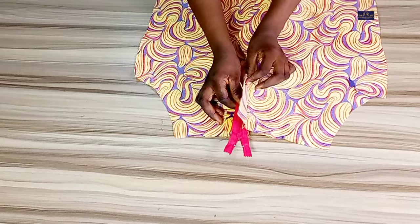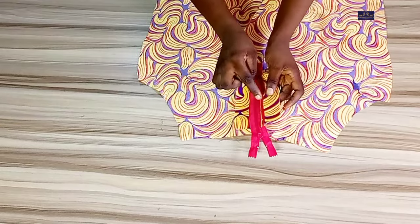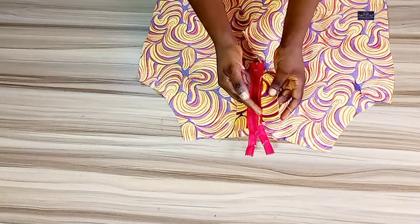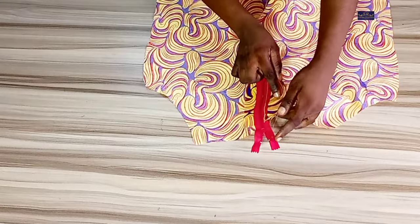I've sewn it. Take note: I only held this fly piece and the zip together and sewed them — I did not sew it together with the other part.